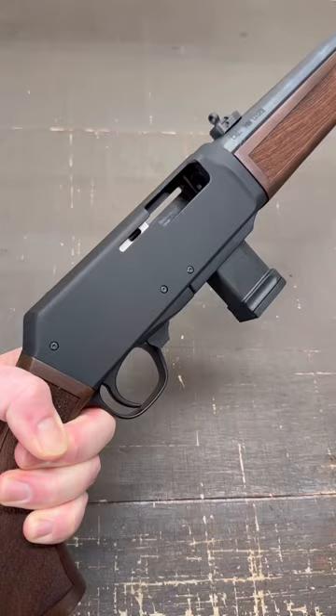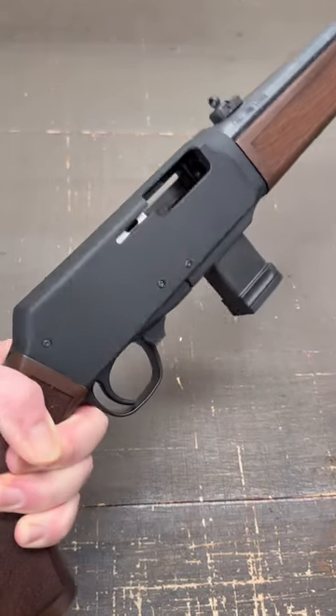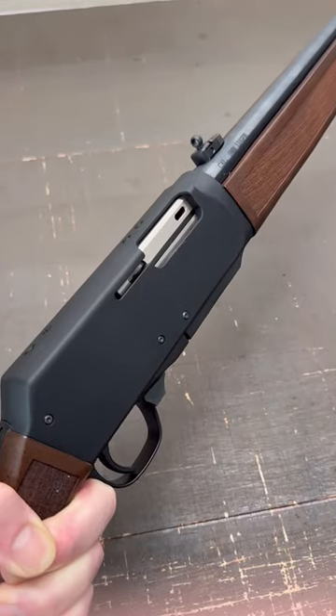Length of pull is 14 inches. The bolt does feature last round hold open and the charging handle can be swapped between right and left sides. Unfortunately my charging handle was lost in transit — I'm waiting on a replacement.